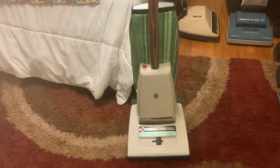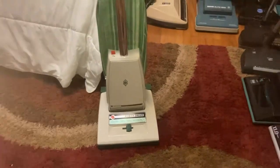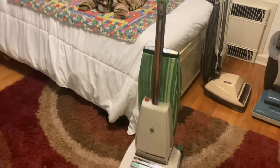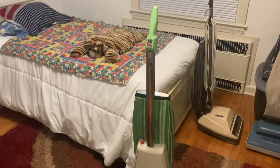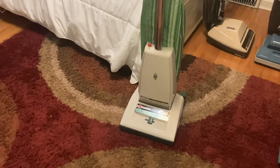This is a Hoover Concept 1 model U3-105. I'm not a Hoover expert, but I believe this is one of the earlier Hoover Concept 1s — not the first model, but perhaps the second model. This probably would have come out in the early 1980s, maybe 1981 or 1982.